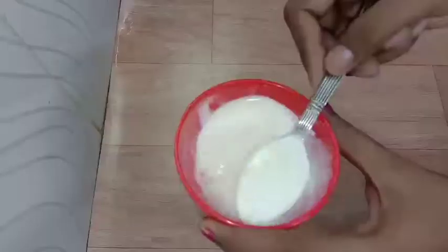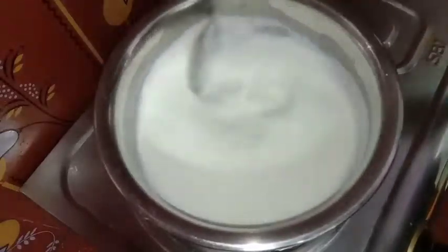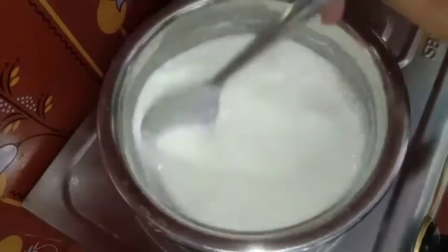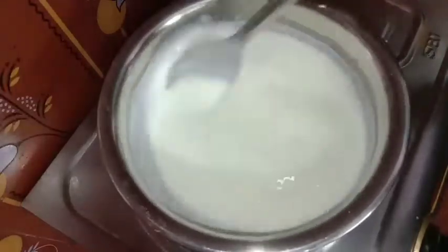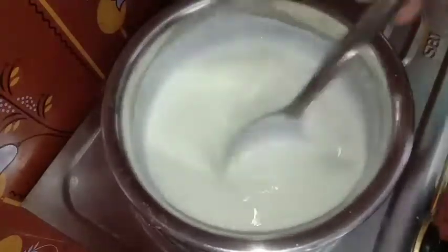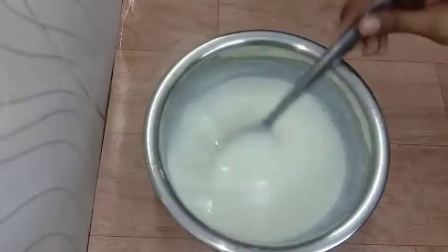I will add 2-3 cups too. Add some tablespoons of sweetener and a tablespoon of salt. Let's start the stove and begin cooking.